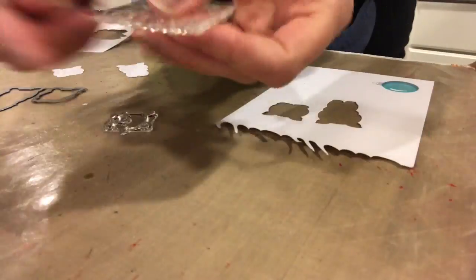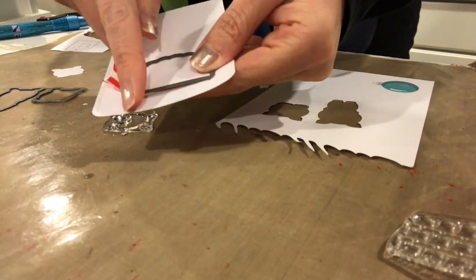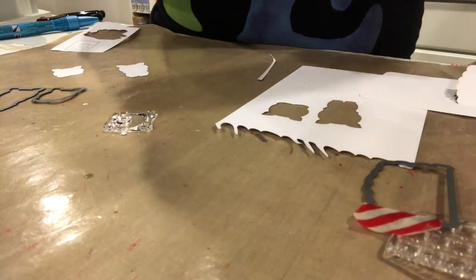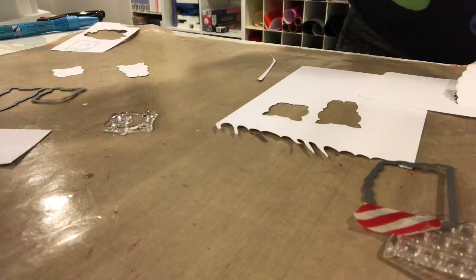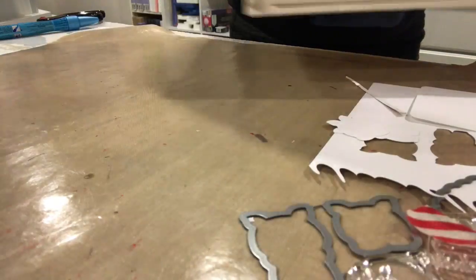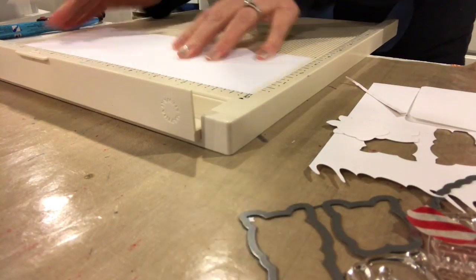I'm showing you the dies and the pieces I already cut out of the paper. I used a Simon Says Stamp die and cut out a rectangle, then put the fence piece over top of it. You can see I have the washi tape there. I ran it through the cut-a-bug machine with the top plate just over three sides of it, leaving the fourth side open so it wouldn't cut through and would create a hinge.